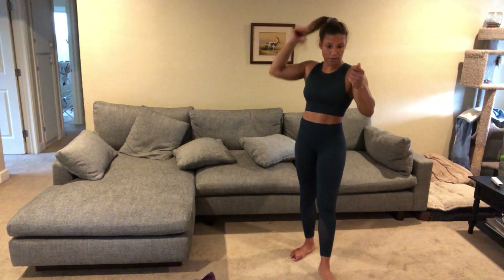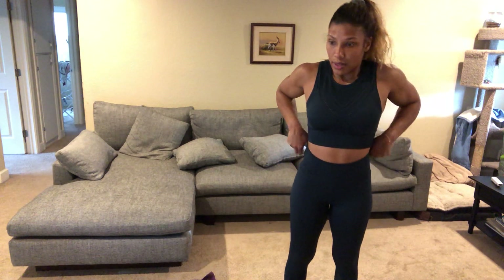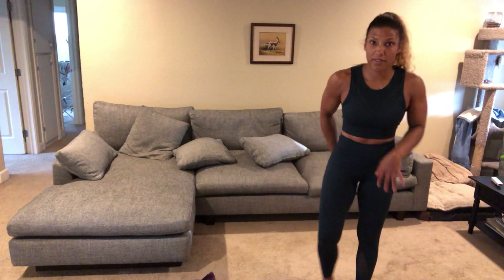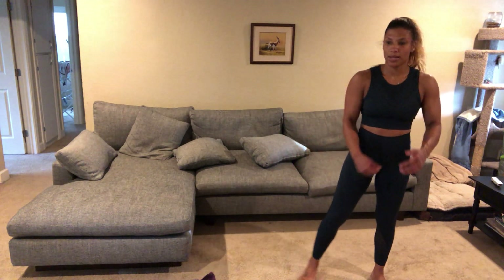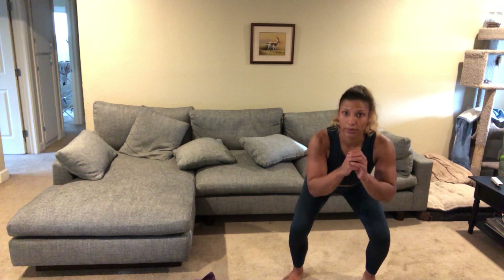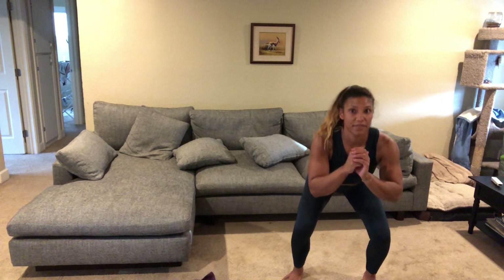20 more seconds before we begin. It's always kind of hard to find the motivation to do workouts by yourself, so hopefully this is helping everyone. I know some days I don't feel like working out, but I always feel better after. Starting with that pulsing squat — begin! Really focus on your breathing here. It doesn't start off that hard, and then all of a sudden it feels really painful.